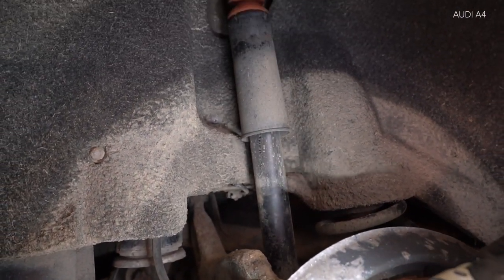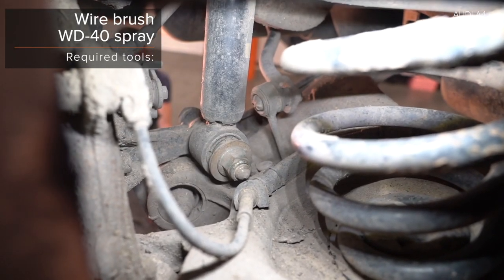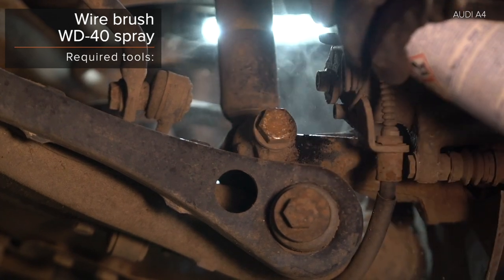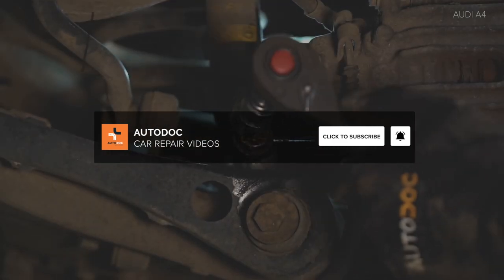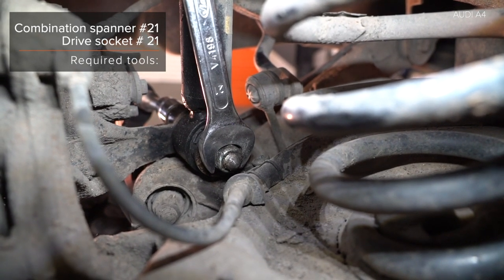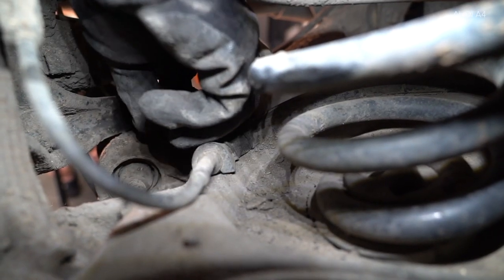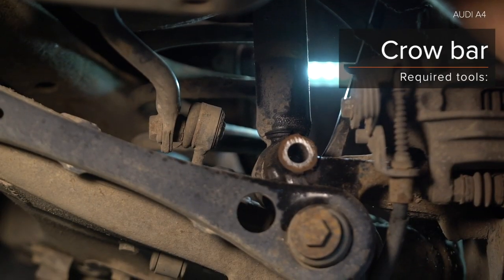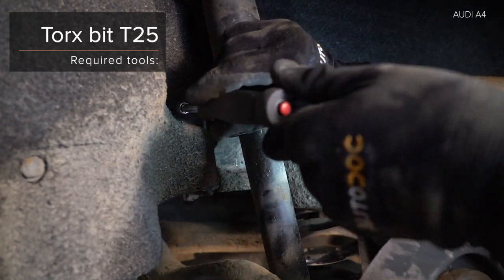AUTODOC recommends. 19. Install the back of the front. 20. Install the front of the back of the front and install the back.